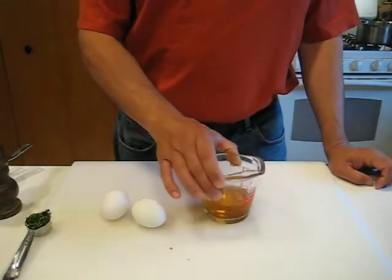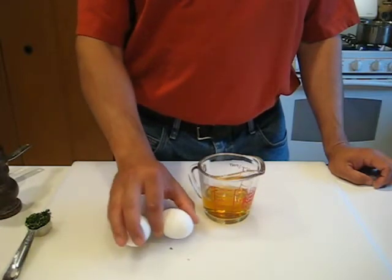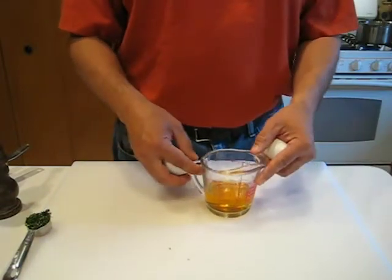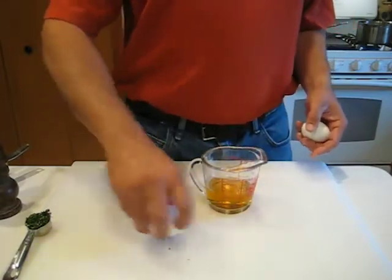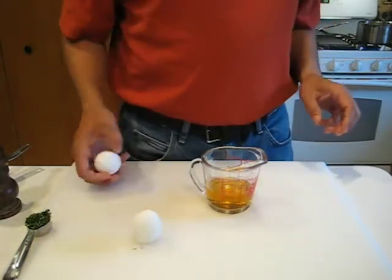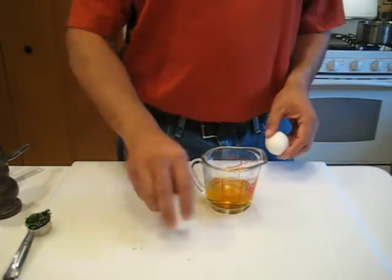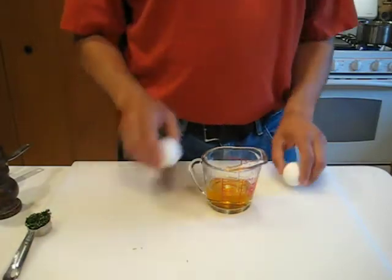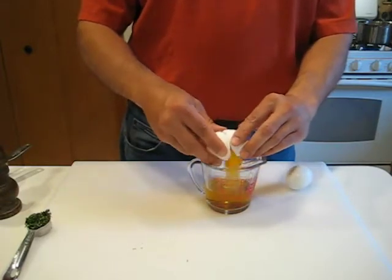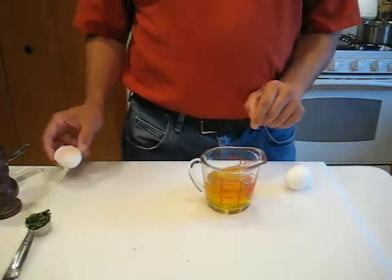We've got our vinegar here and we've got two eggs — one was hard-boiled and one's raw. If you ever forget which one's which, there's a quick trick: a raw egg will not spin, but a hard-boiled one will. So your raw one is the one you can't spin. We're going to take the raw egg and crack it right into the vinegar — that's going to be part of the dressing for our salad.